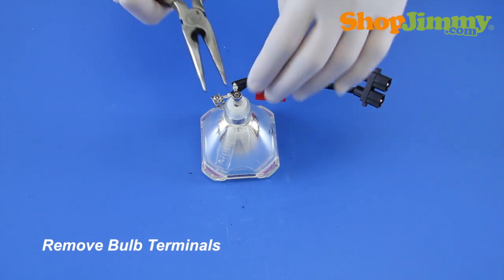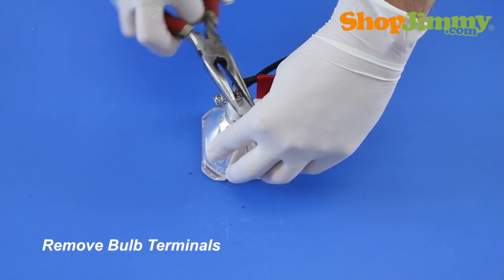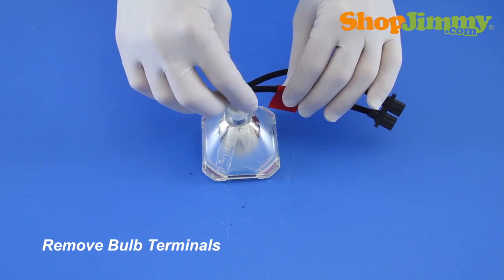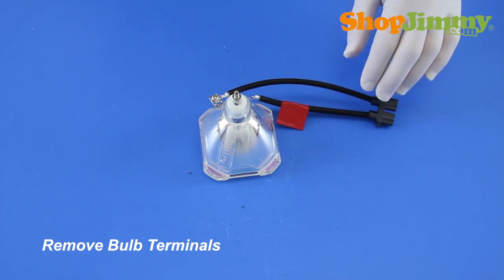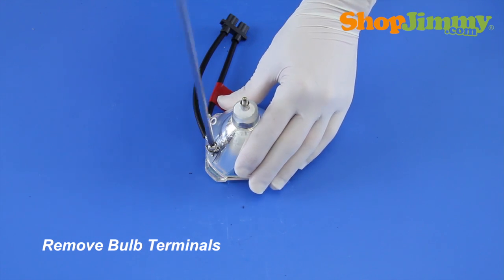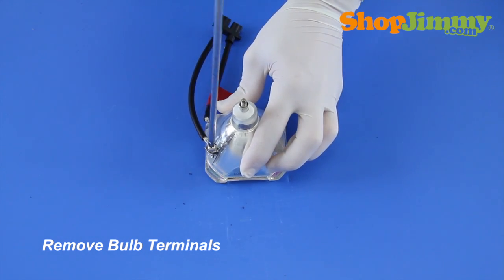Release the rear bulb terminal by removing the nut and washer with the needle-nose pliers. Then release the side bulb terminal by removing the screw with a Phillips screwdriver.